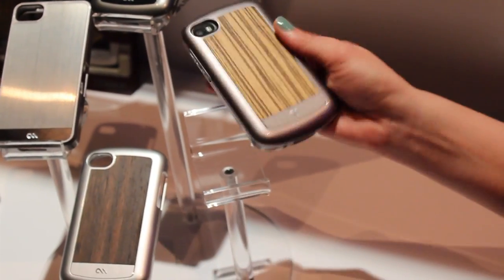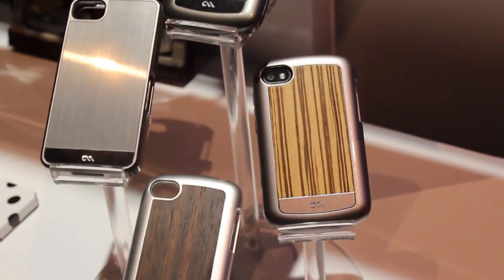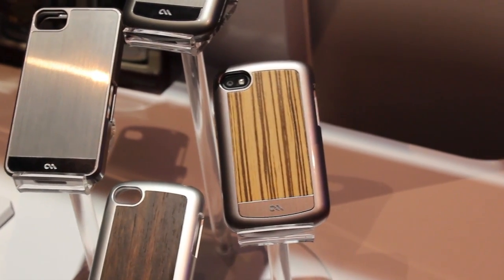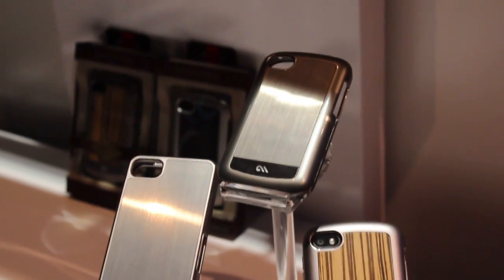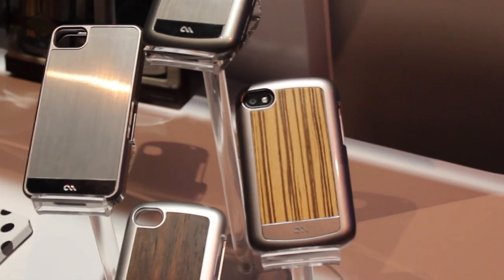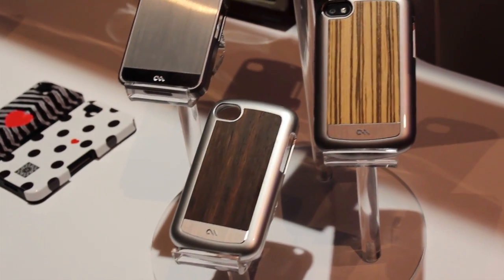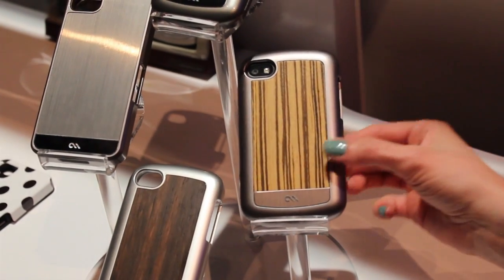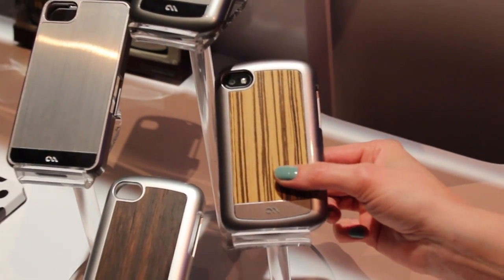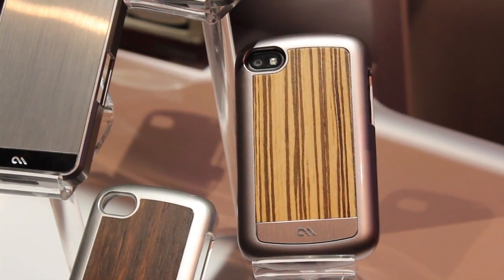So the Q10 is already out in a couple of markets but it's still not out in the US. Are these available for sale already or are you waiting for the US launch? They're available in the markets that the device is available. We like to coincide our launches with the device launches. So these are available in the UK currently at Carphone Warehouse, and when they launch here in the US they'll be available at retailers and carriers around.